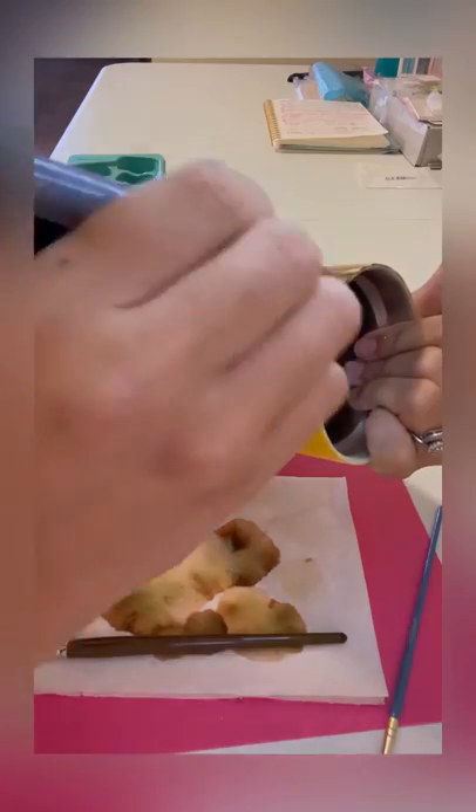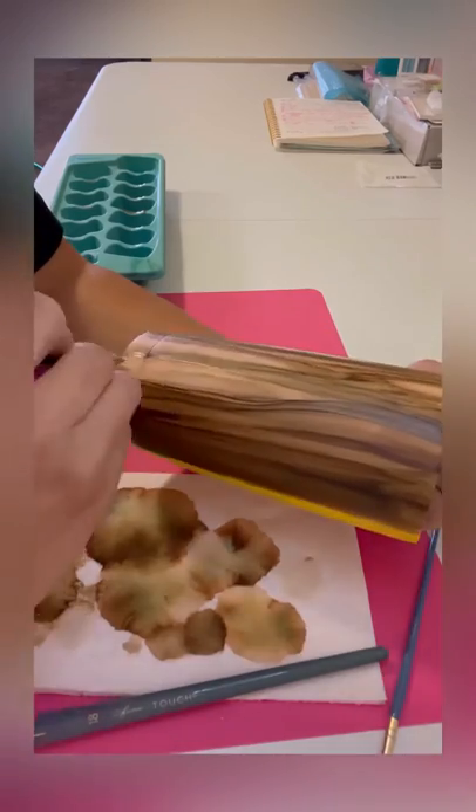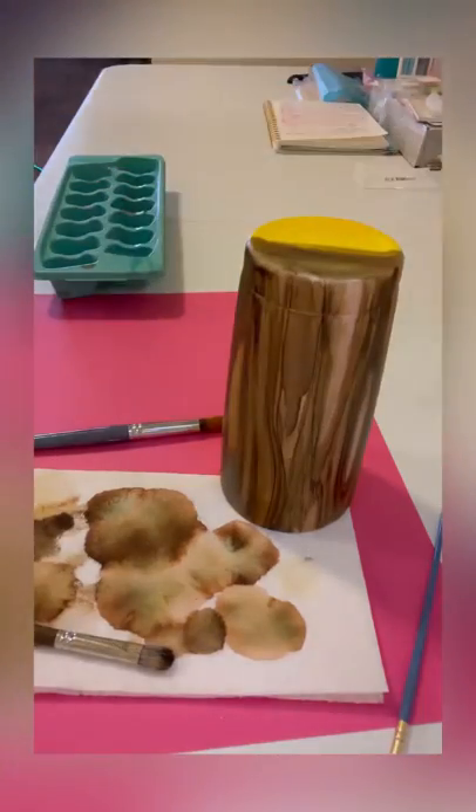If you have spots that are too light, you can always add just the alcohol ink and it'll darken it up. I like to use just the plain alcohol if I want some light spots in my wood grain. On the edges I just try to get off as much as I can so I can blur the images out.